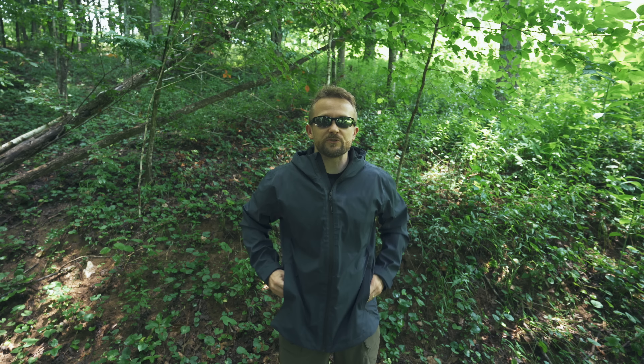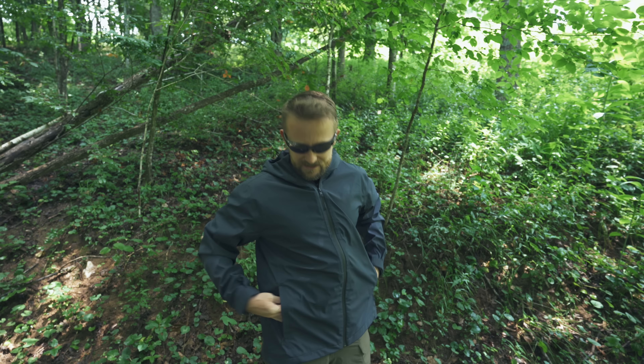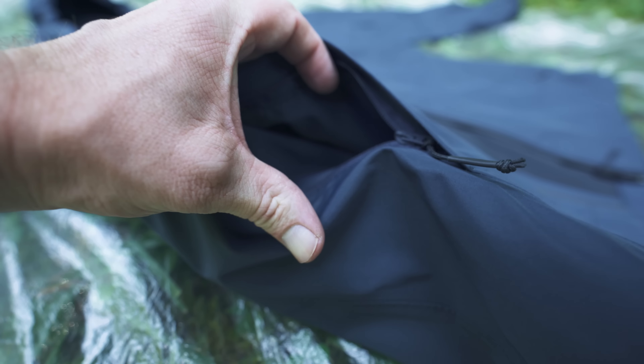You have no chest pocket, but you do have two hand pockets and they are of a good size. These feature YKK zippers as well, and there are zipper pulls. There are no pit zips with this jacket.